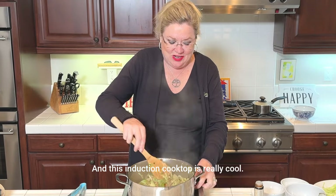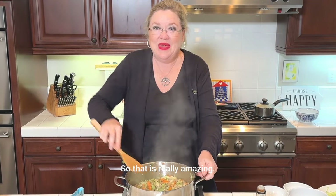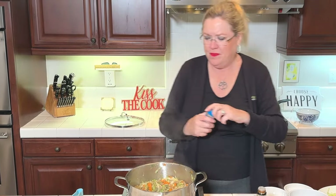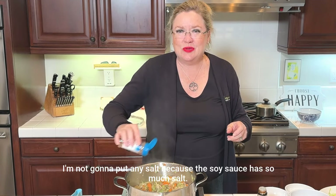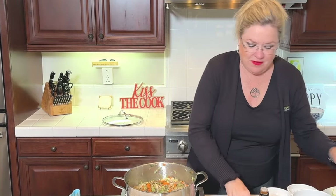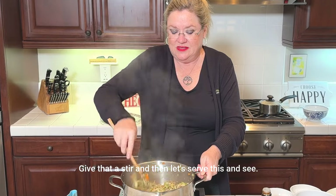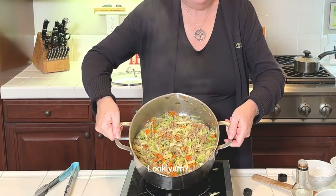This induction cooktop is really cool and really hot. It looks like we got everything all cooked and ready to go. I'm going to put a little pepper — I'm not going to put any salt because the soy sauce has so much salt. Give that a stir, and let's serve this up and show you guys how great this looks.